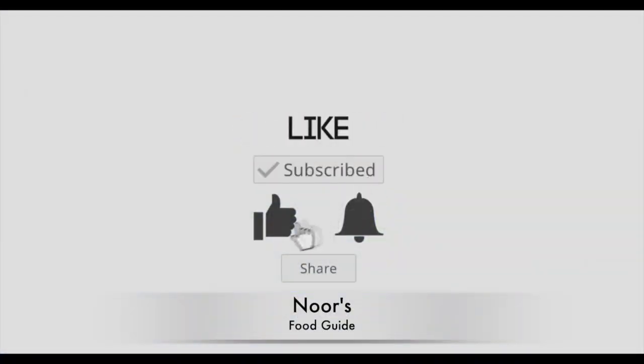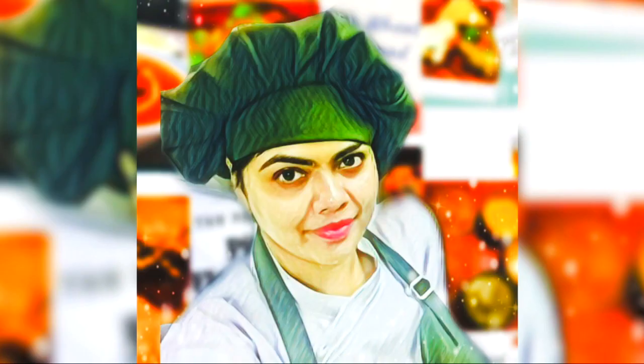Don't forget to subscribe and press the notification bell, as I upload every Saturday and Monday. See you in the next video.